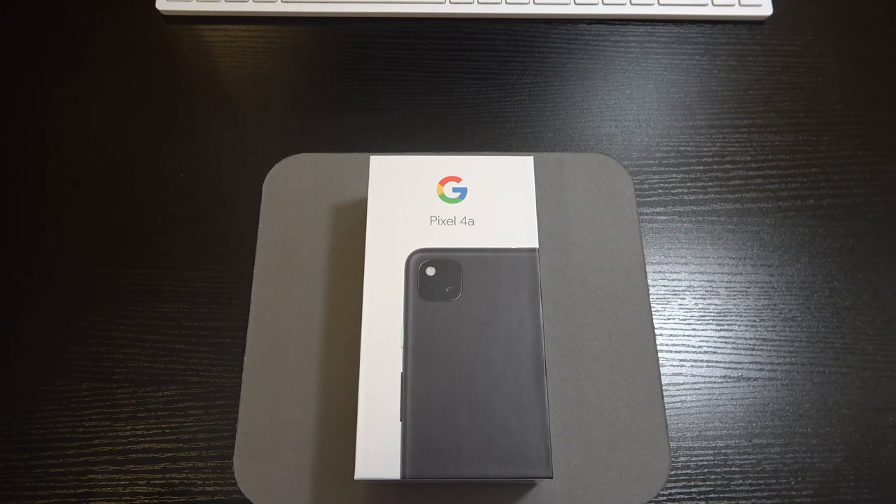The selfie camera is an 8 megapixel snapper with an f/2.0 aperture, 24mm wide lens, 1.12 micron pixels, featuring auto HDR, and it can record at 1080p at 30 frames per second. For the battery, we've got a rather small cell — don't sleep on it though.